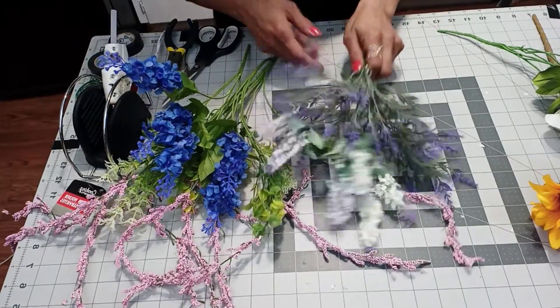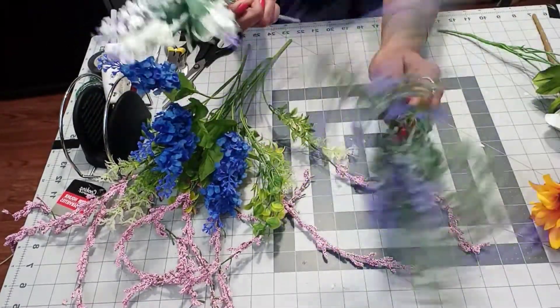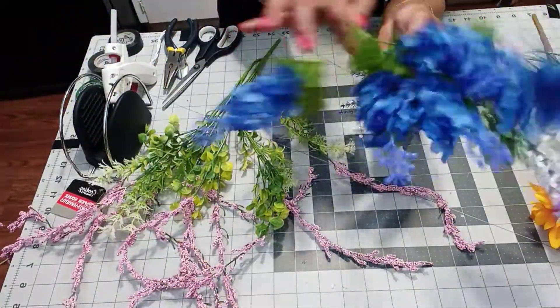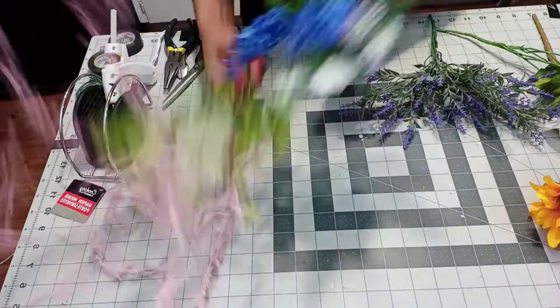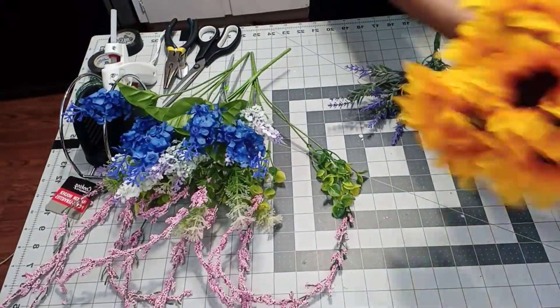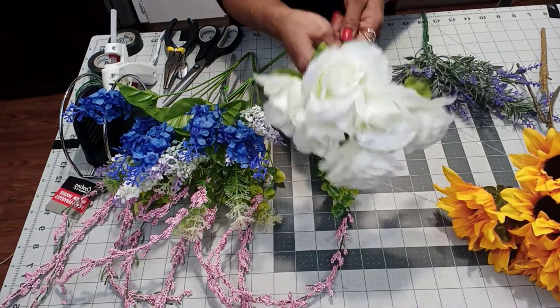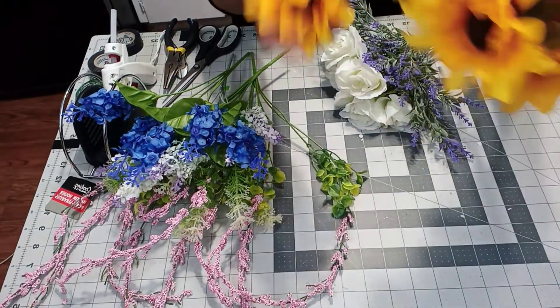For this bouquet, what we're going to need are these — I got this one at Walmart, and I got these at Dollar Tree. See how I leave them on the little stem? And two of these. Of course our sunflowers and these flowers that I got at Walmart. So these two I got at Walmart and these are from Dollar Tree.